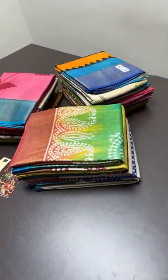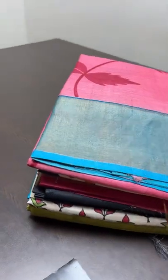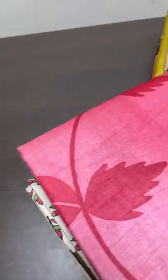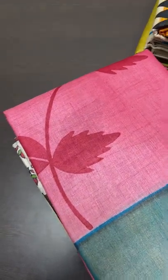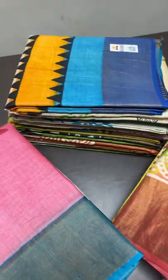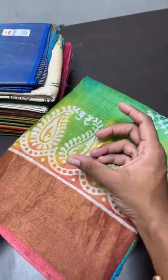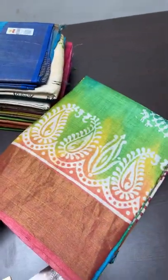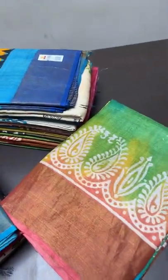Today we are going to see a very beautiful and most demanded tusser collection — block printed, very affordable tusser pieces using hand work, completely hand woven and hand block printing. Block printing is nothing but designs done in a block — a tree's block — that is dipped in the dye and printed on the saree. It is completely a hand process.